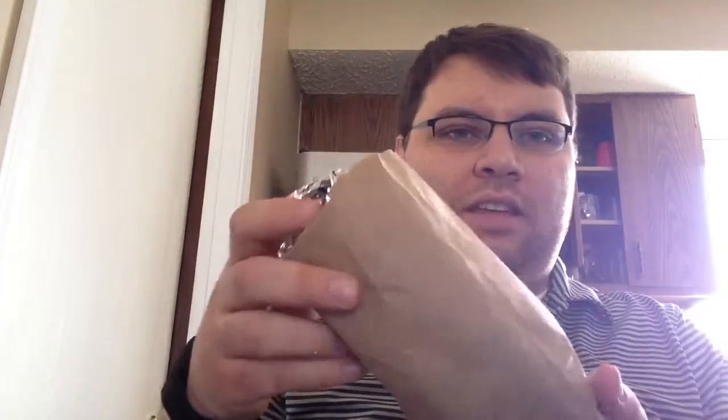Hi everyone, my name is Charlie. I am in Champaign, Illinois for a 48-hour film festival. I am going to record on two cameras. And I am reviewing a burrito from Maize — that's M-A-I-Z-E.